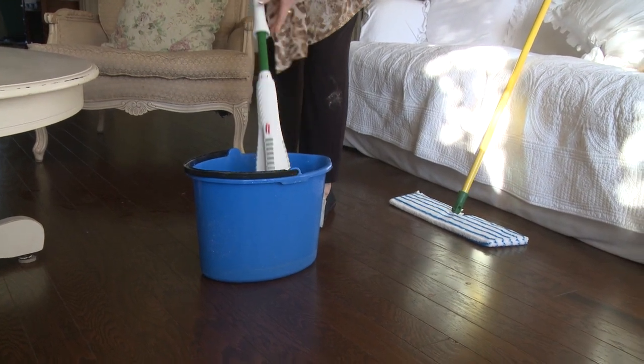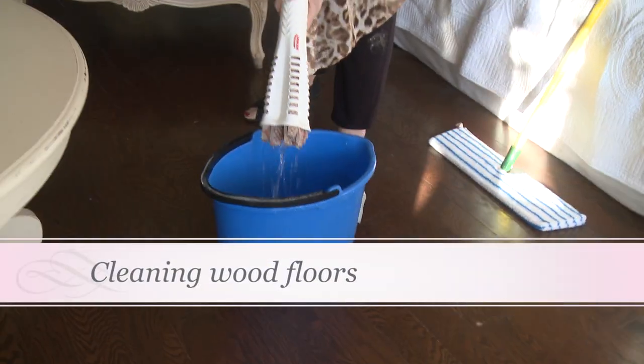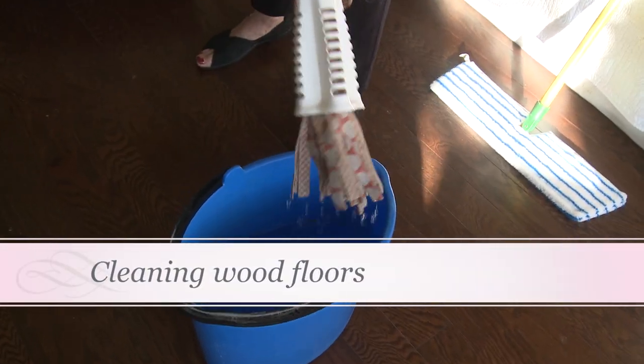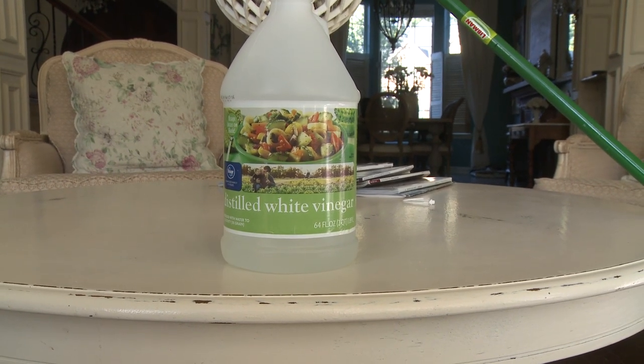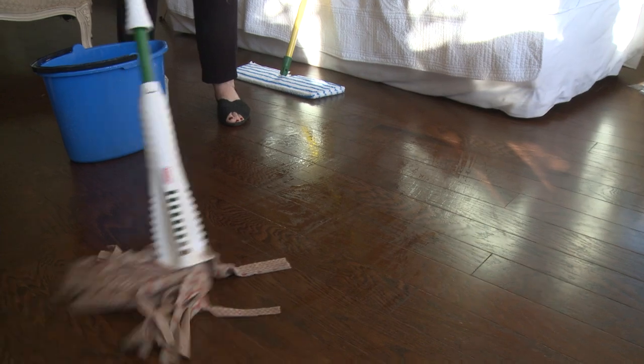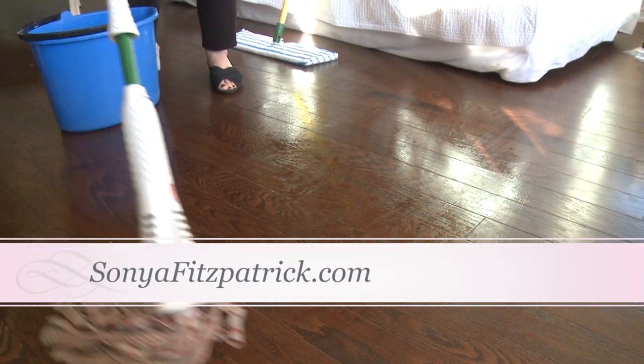OK Mum, so what are you doing here? Well this is vinegar and water, just a cup of vinegar and not too much water. And this is what I do my wooden floors with. These are engineered wood with the vinegar and water. Very pure, no chemicals — it's the best thing you can use for cleaning.